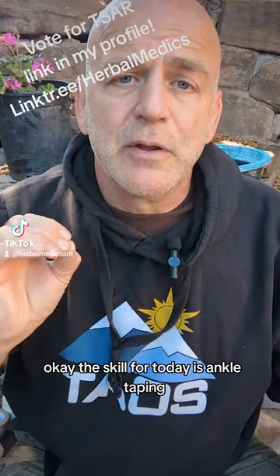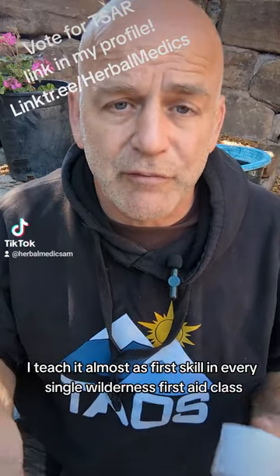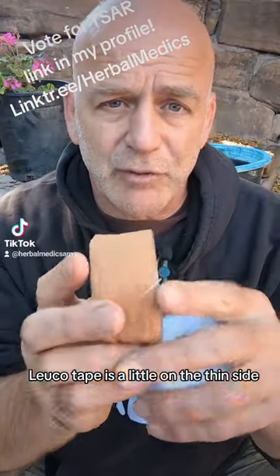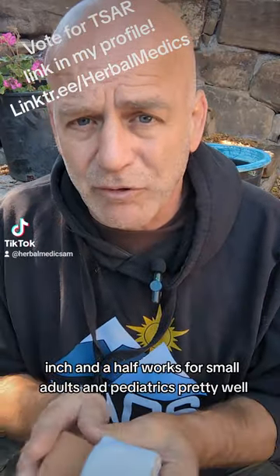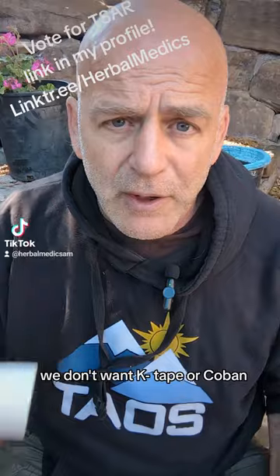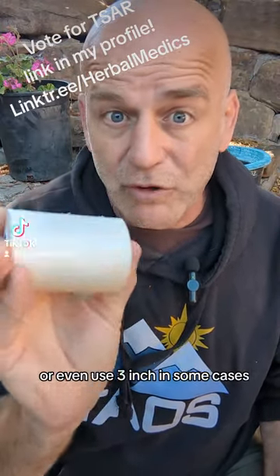The skill for today is ankle taping. This is a really high-value skill that I teach as almost a first skill in every single wilderness first aid course, because it gives us so much return so quickly. What kinds of tape can we use? Sports tape is great. Leuco tape is a little on the thin side. If you can get something at least an inch and a half or two inches, that's great — two inch for adults, inch and a half for small adults and pediatrics. This Durapore is three inch but we can tear it down to two inch, or even use three inch in some cases.